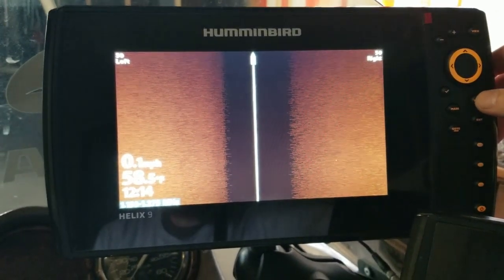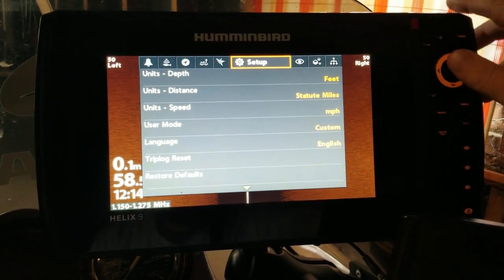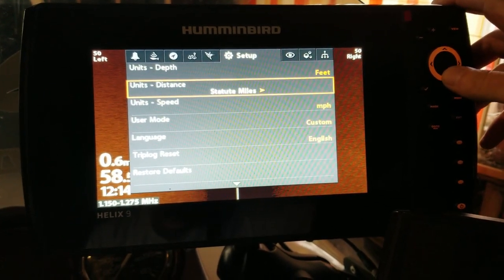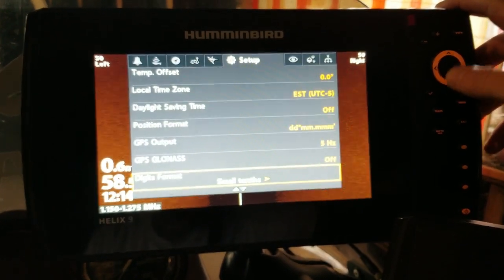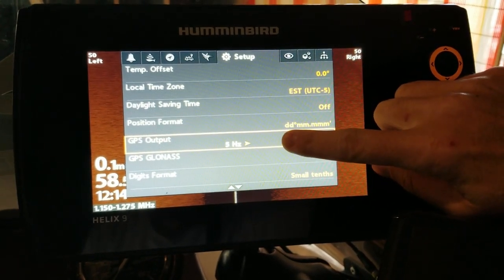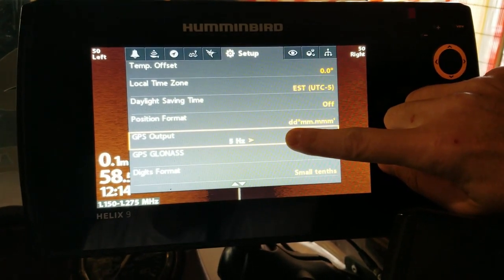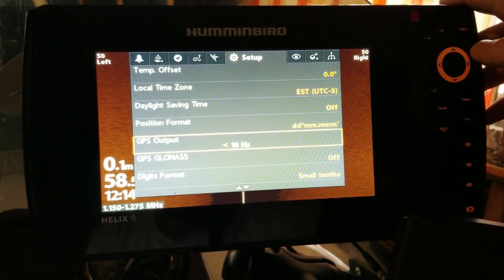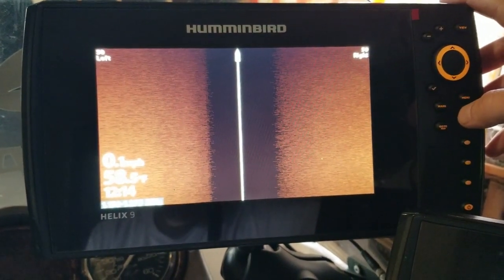Here we go on the Humminbird Helix unit — we're going to hit the menu button twice and go over to Setup. I spend a lot of time in my setup menu and there's good reason for that; there's a lot of good stuff in here. We're going to scroll down to GPS Output. This comes factory set to 5 hertz, receiving signals five times a second from the GPS satellites. It's as easy as this: all you have to do is change it to 10, exit out of that menu, and now your GPS unit is working twice as hard.